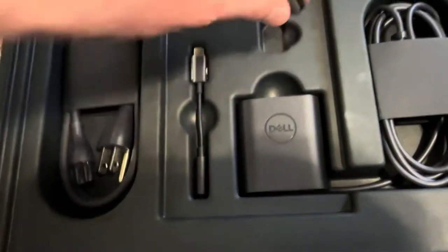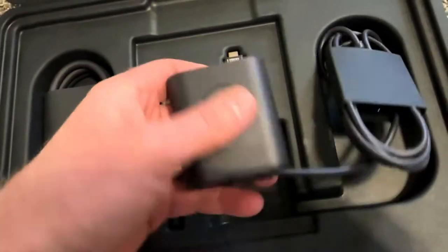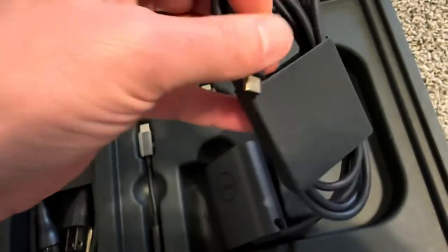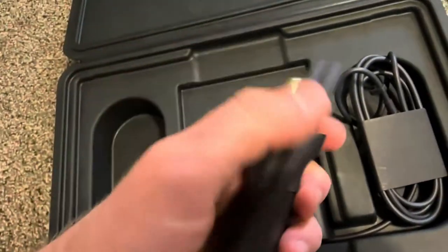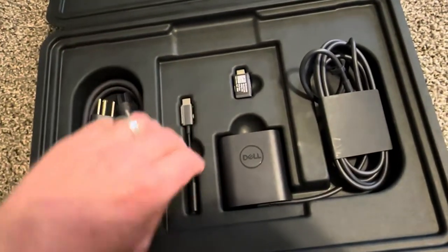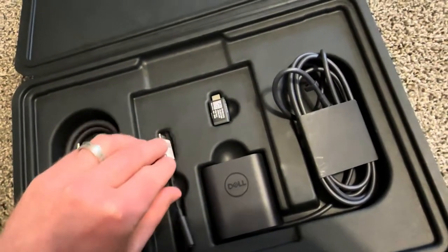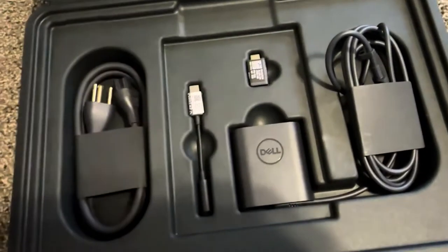We also get a USB-C to USB-A adapter and the charger — it's similar to other XPS chargers I've reviewed. The cords for the charger are made of very nice materials. There's also a USB-C to headphone adapter if you want to use your headphones. Probably time to buy Bluetooth headphones, but okay. There's nothing else in there.